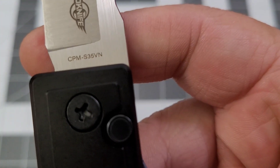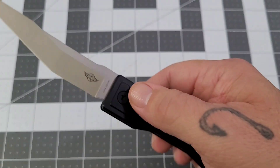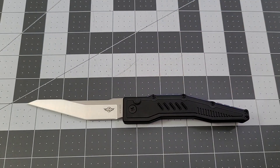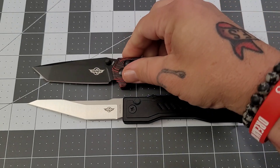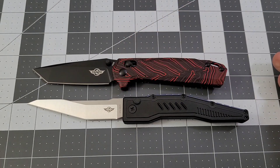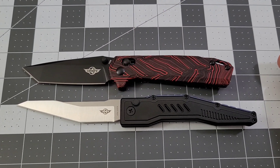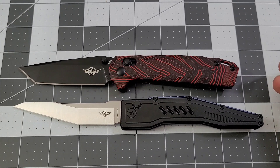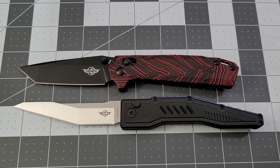There you go — Metal 3, S35VN steel. Wild, wild knife. You've got the Metal 3 and the Rubato — those are just two of the knives on the Summer Bash 2024 sale. I'm going to switch things around and take a look at one other item that's on the sale.